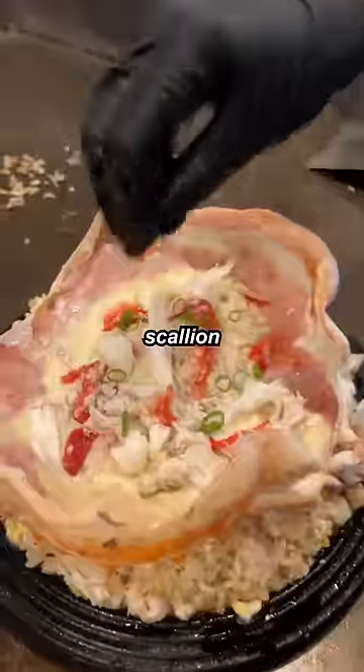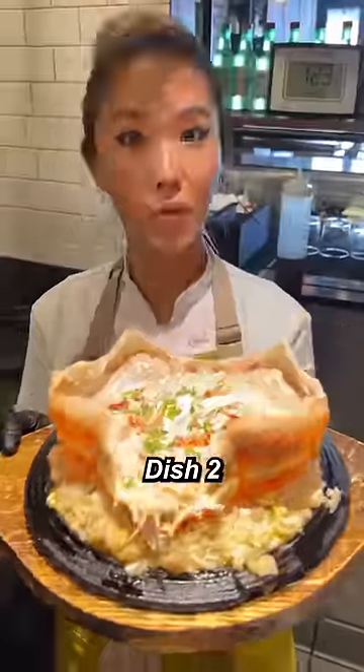Crab head, crab butter, king crab leg, scallion, microgreens. Dish number two: the ultimate crab rice.